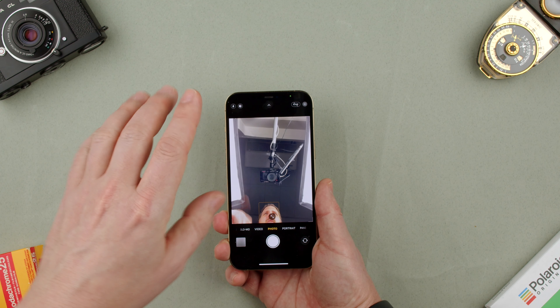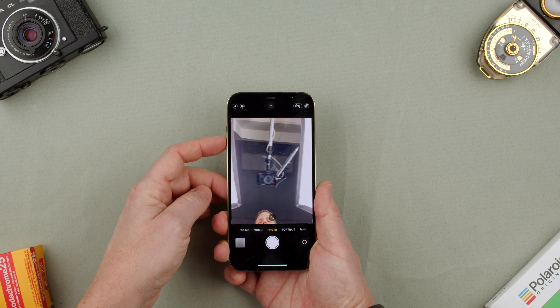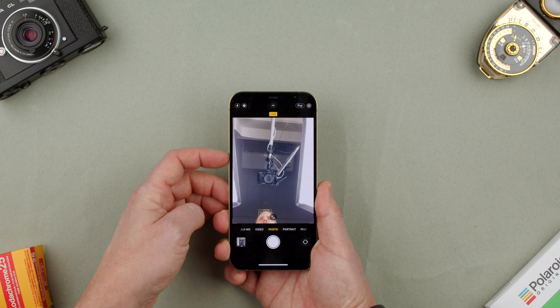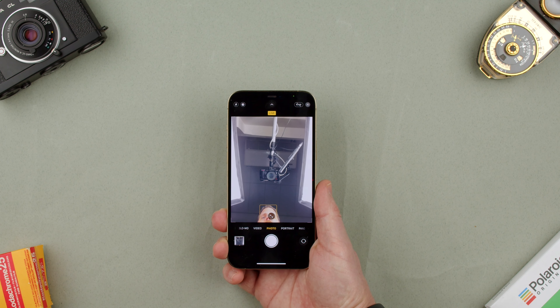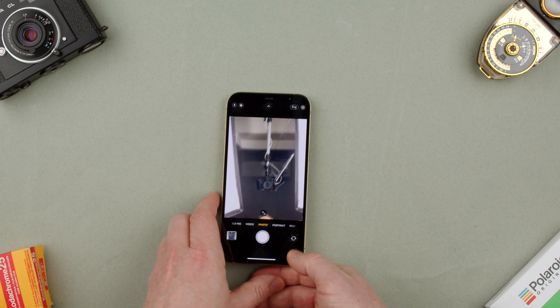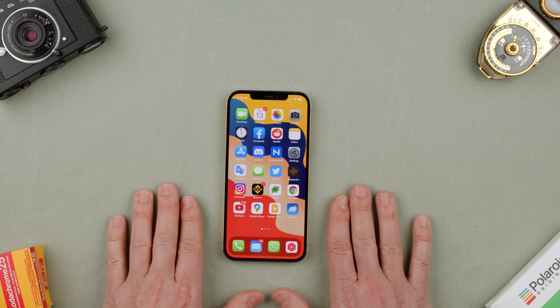As you can see now, we are taking a selfie. To take it, we can basically press the volume up, the volume down, and we can also press the shutter button here. So that is how we actually take a selfie on the iPhone 12 Pro Max.